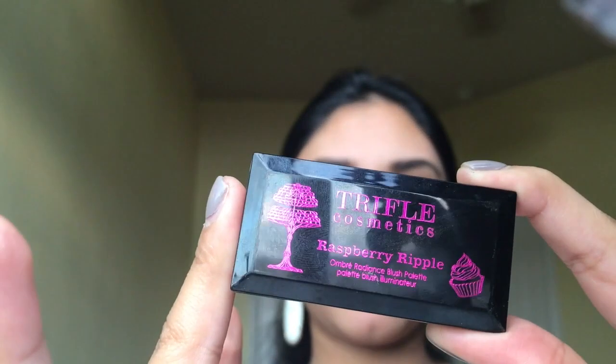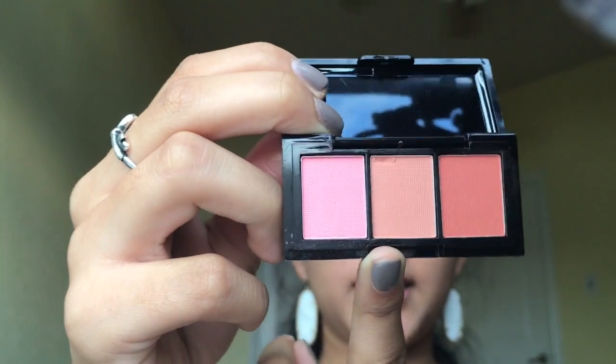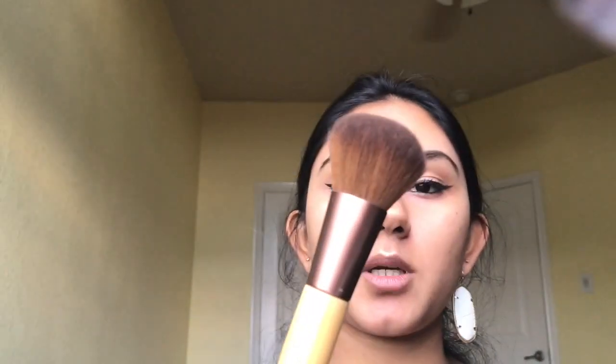Once we're done with highlight, we move on to blush. I'm going to be using Tarte Cosmetics Raspberry Ripple Ombre Radiance Blush Palette — it's a very tiny palette. I got this in Ipsy but I'm not sure how big the actual package is. It comes with three shades and I'm just going to be using the natural shade in the middle, with my EcoTools blush brush.